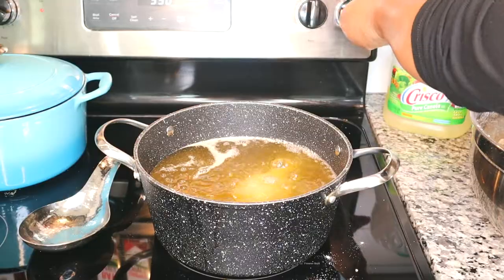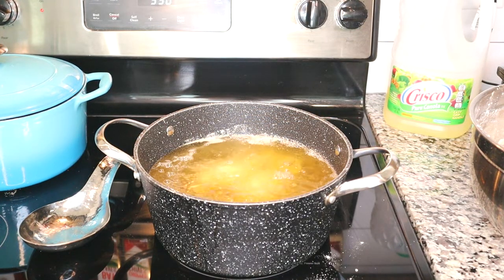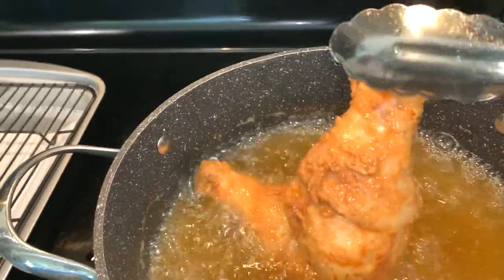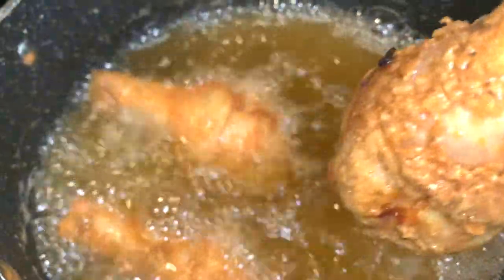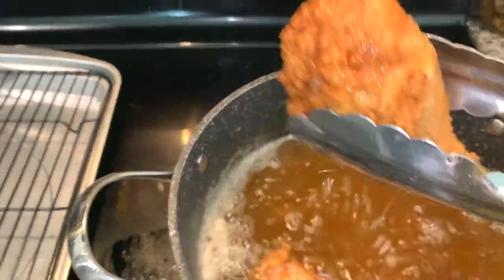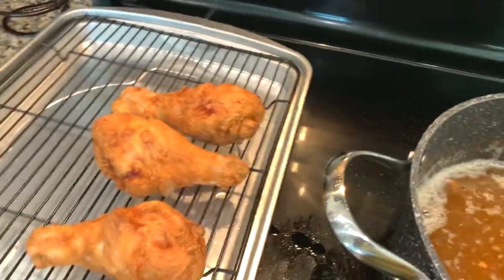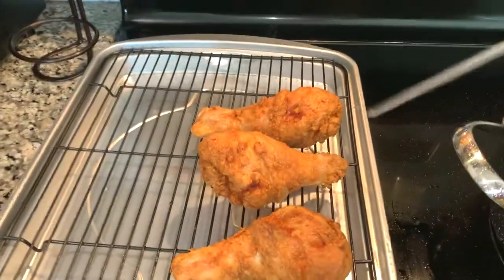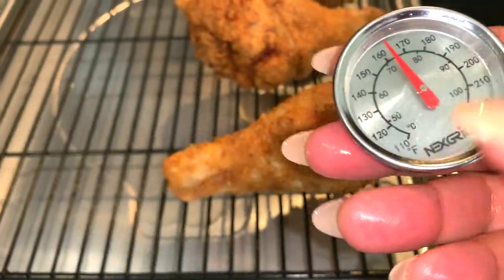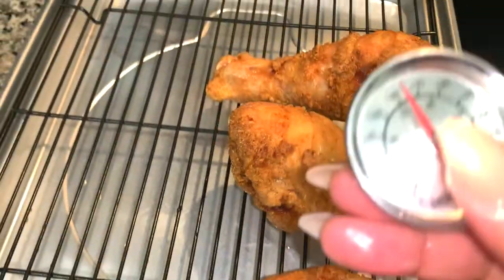Our oil is heating up and I'm starting to add my pieces. I don't have a thermometer in there — you can just tell by the sizzle that it's where it needs to be. I do flip my chicken around every couple of minutes to make sure it's perfectly golden. It takes about 15 to 18 minutes to cook. You'll see it start to float and the color will be golden. But to ensure we're at a safe internal temperature — about 165 degrees for dark meat — you want to use a meat thermometer; that's the easiest way to make sure your meat is fully cooked. You could take it out at 160 degrees; the meat temperature will continue to rise as it sits.